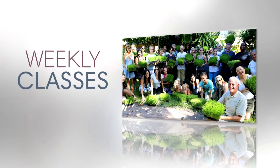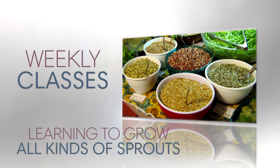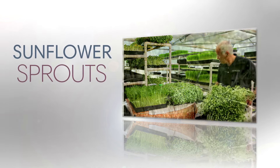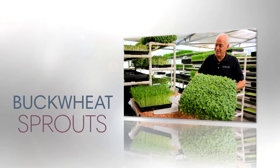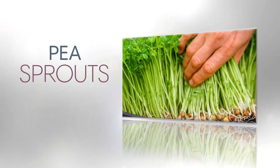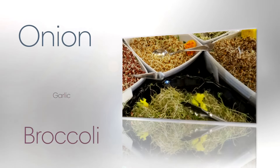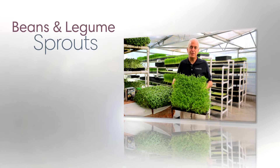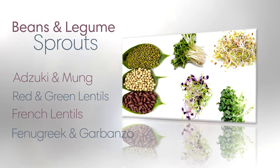Here at Hippocrates I teach weekly classes to the guests in the program on how to grow not only wheatgrass, but a dozen different varieties of sprouts that we serve in the kitchen every day. Here we have some sunflower sprouts, buckwheat sprouts, and pea sprouts. I also teach how to grow leafy sprouts including alfalfa, clover, broccoli, onion, garlic, cabbage, and beets, as well as bean and legume sprouts: azuki beans, mung beans, red lentils, green lentils, french lentils, fenugreek, and garbanzo.